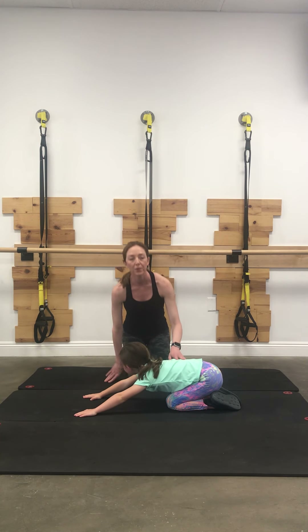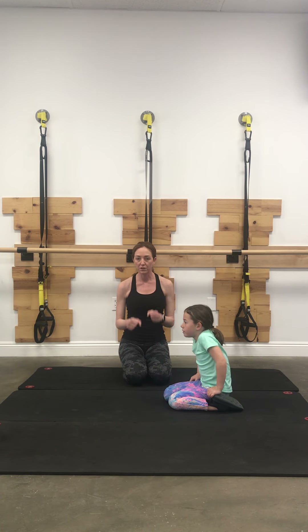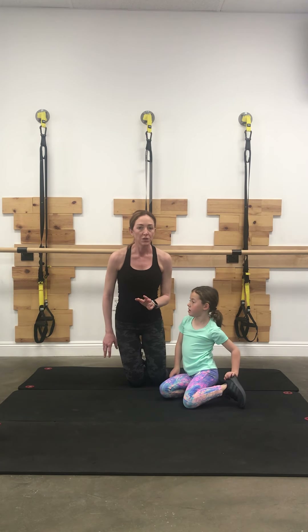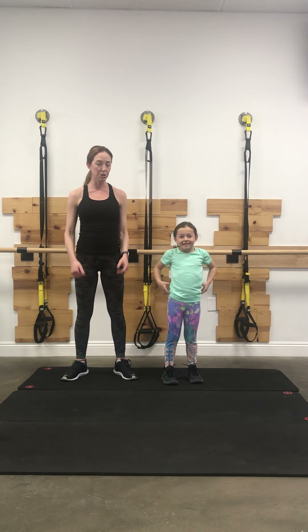Great job — that was our warm-up. That should take you somewhere between 5 to 7 minutes and you're able to stay in each little section longer. If you want to get some more push-ups in or do a couple other sets of mountain climbers, throw those in right now as we transition to our next series. Now our heart rate's up, everything's nice and warm.